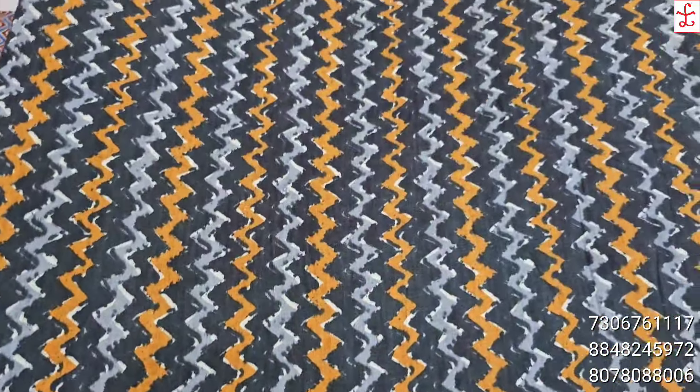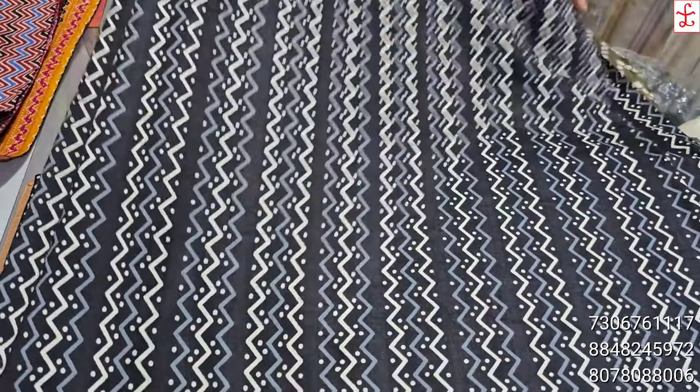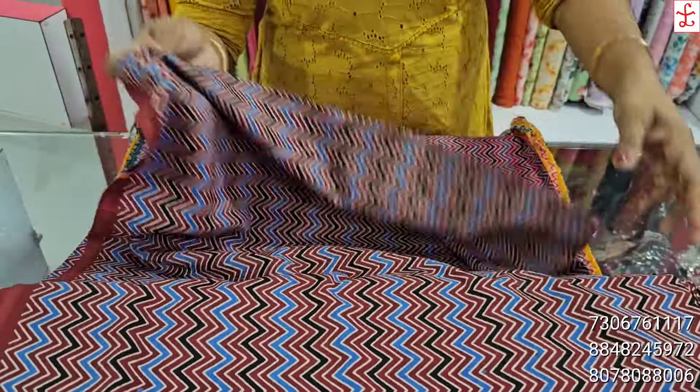There are no other collections available here — I have made a video on this. This is the 6-hack pattern. This is the first one, in a 3-green color. This is the 44-inch width, priced at 190 rupees per meter.